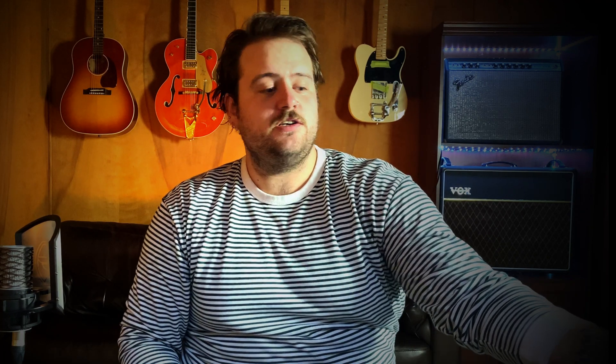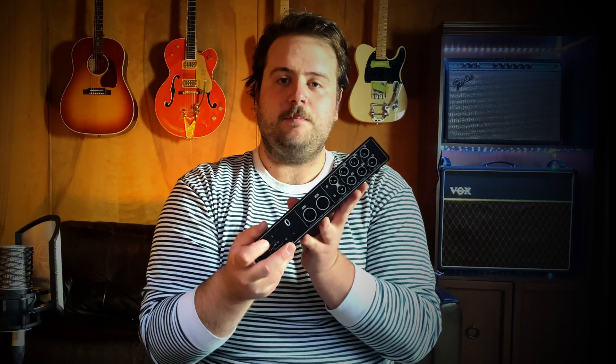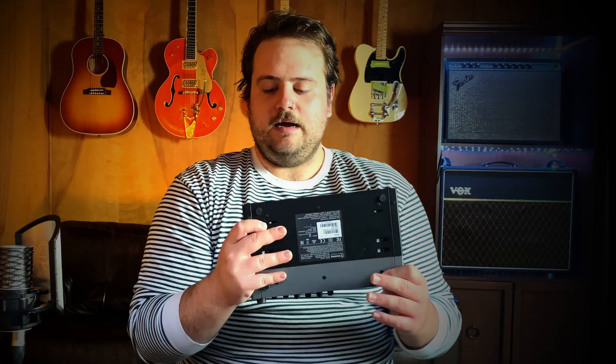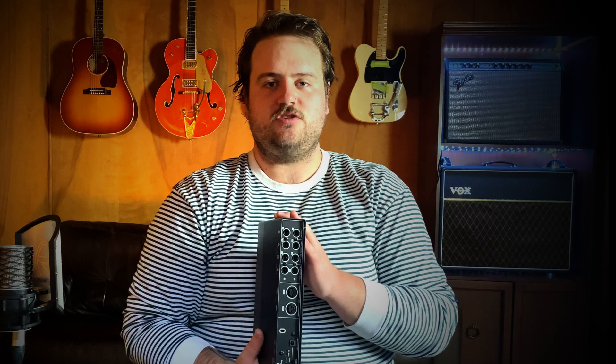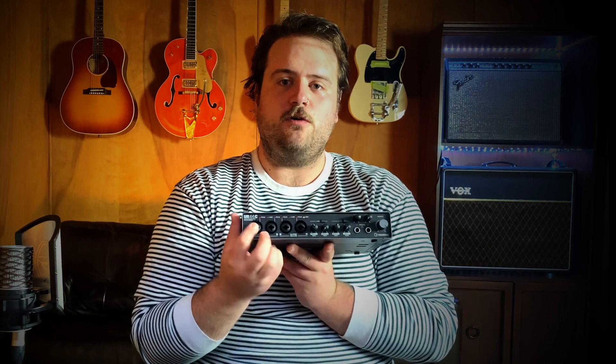I personally chose the Steinberg UR44C — this is the new model. It has a USB-C input. I like this because it's also powered — it has a power supply, so you can power it by USB-C if you're using it with a laptop that can supply enough power to the unit. The iPad Pro can do it, but I think it drains the battery pretty quickly, so I prefer to use it plugged in and then USB-C into my iPad. But I do like the fact that if I was traveling somewhere, I could just use a USB-C cable and use it with my iPad if I needed to.